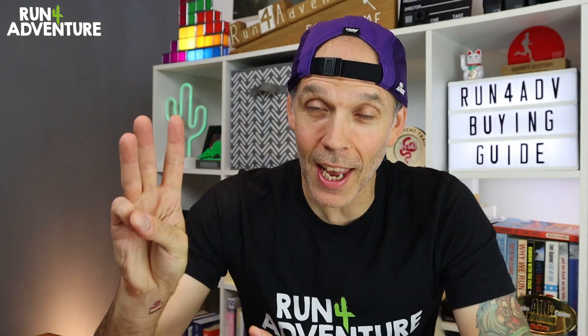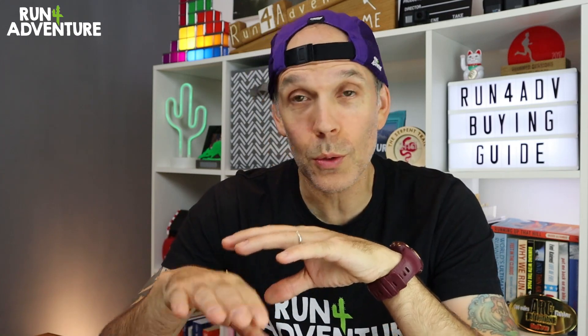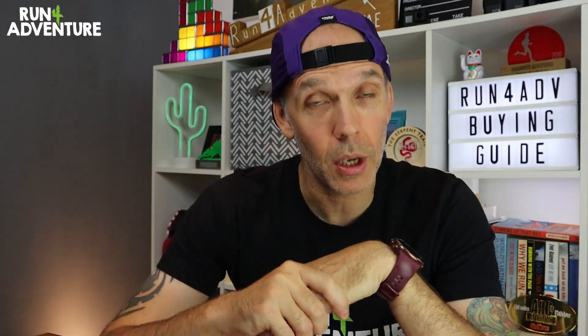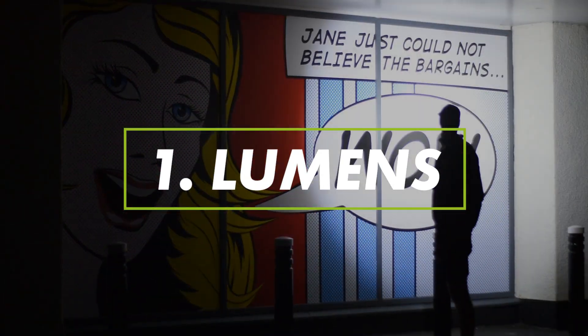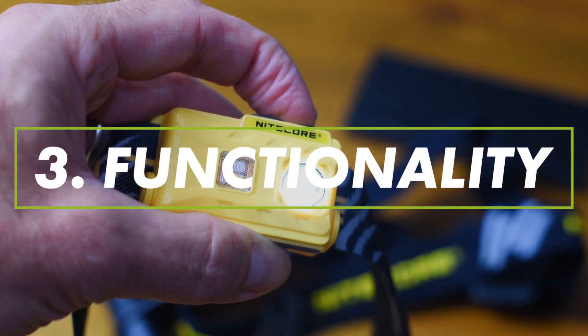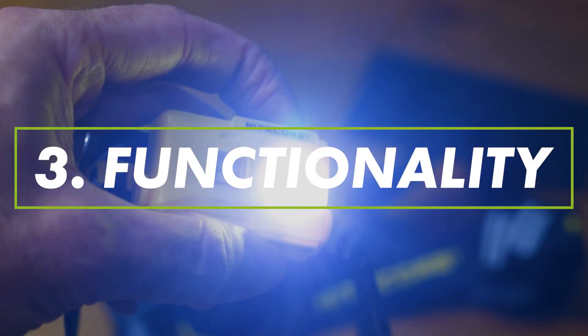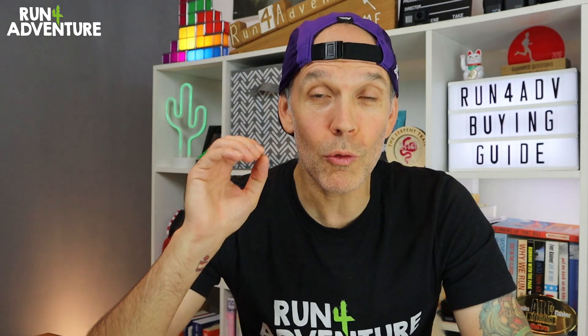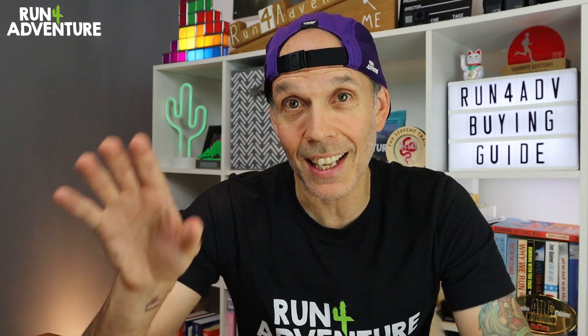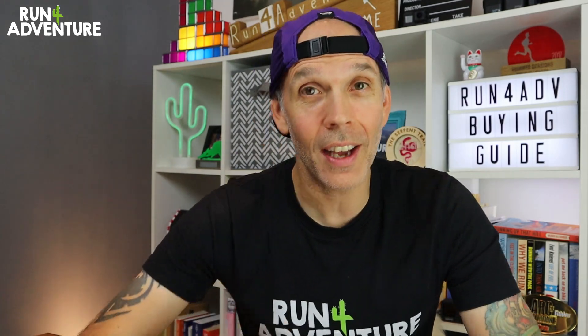The first thing we're going to do is break this down into three sections and discuss all the things we feel are important when it comes to your running head torch. Number one is going to be lumens or brightness of light. Number two is going to be burn time or battery performance. And number three is going to be functionality. Those three things are really important when it comes to deciding what suits your needs best, so let's dive into the buying guide.